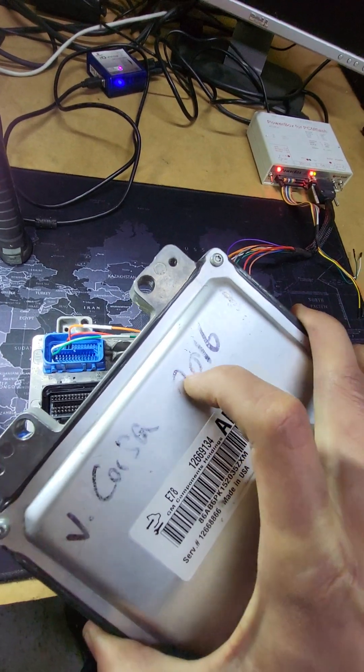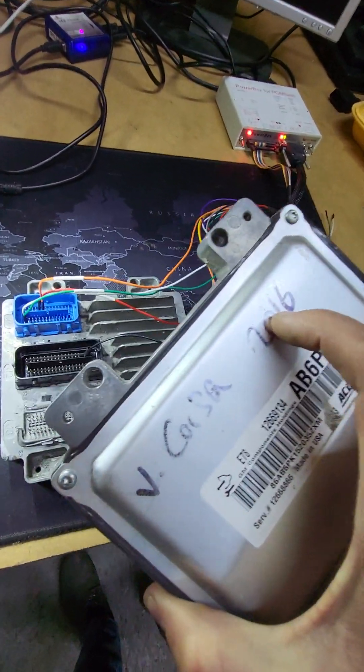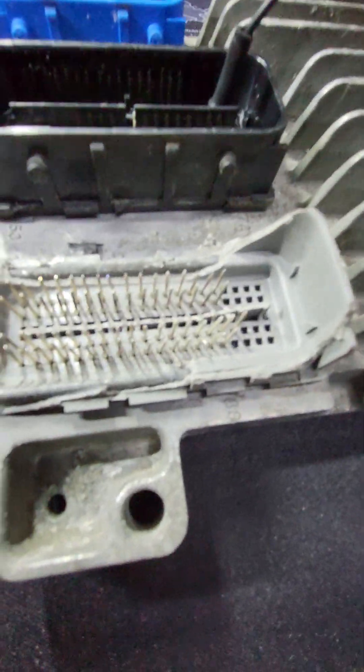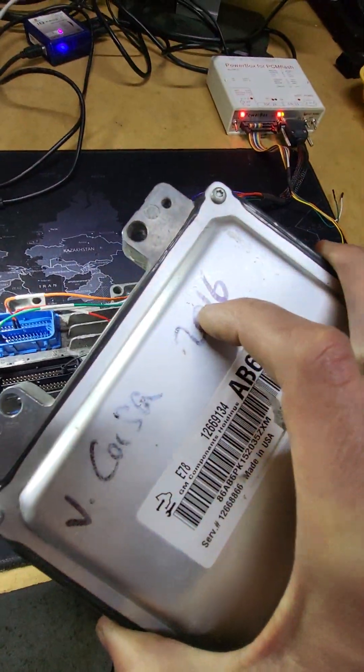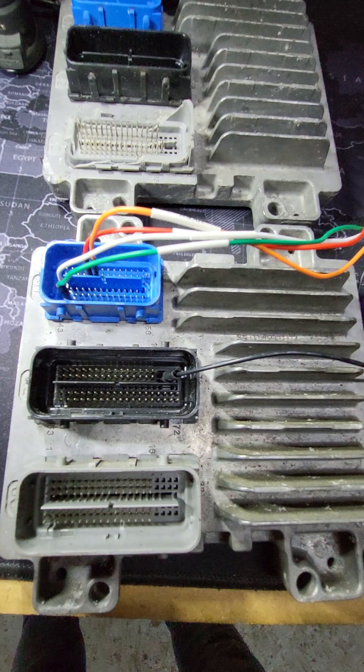Now we need to disconnect this unit, connect the new one, read backup full EEPROM and full flash from this donor, and write all information from the old damaged unit to this one. Okay, this is the new unit.